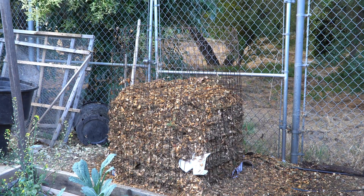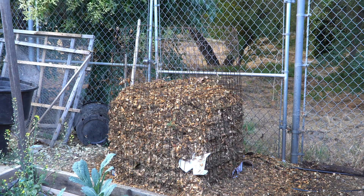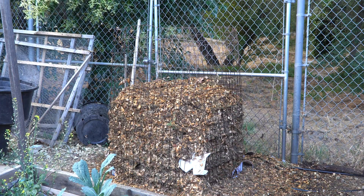I honestly don't think it's going to heat up, which is why I don't want to finish filling it — I'll have to move it all anyway. So I'm just going to give it about a week and see if there's any heat generated at all.